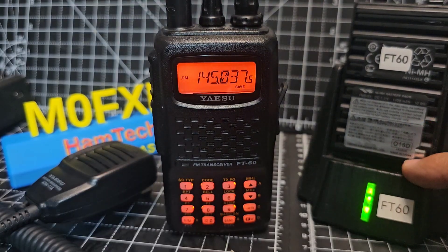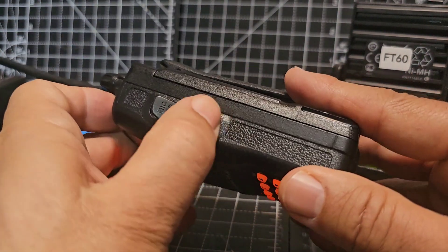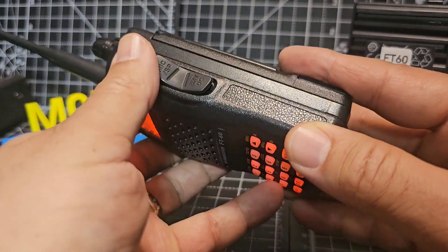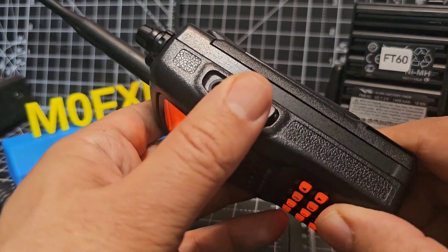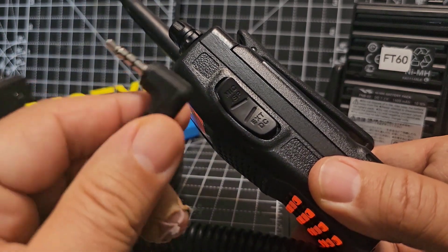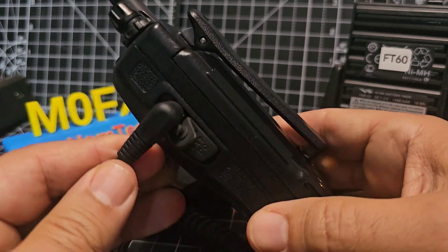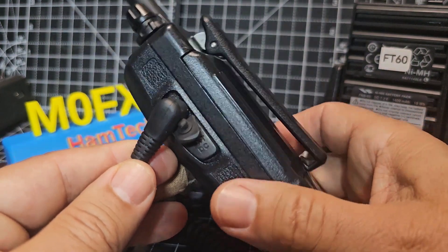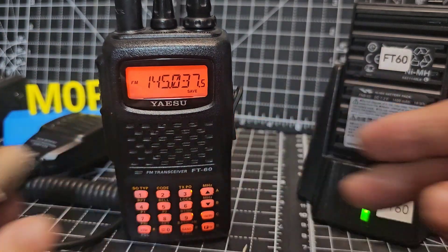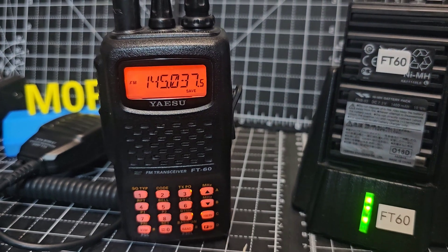You can buy a cradle charger for this, or you can just charge straight into the DC input at the bottom. The top cable input is for an external microphone — a single pin type. That same pin type is the cable used for programming as well, using CHIRP, Yaesu programming, RT Systems, that kind of stuff. CHIRP does the job and we'll make some separate videos on that.